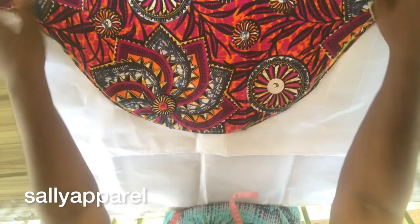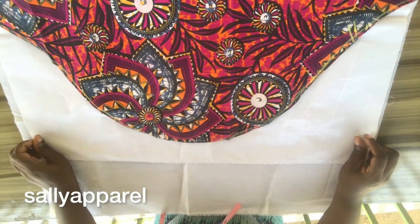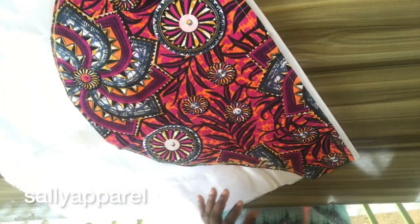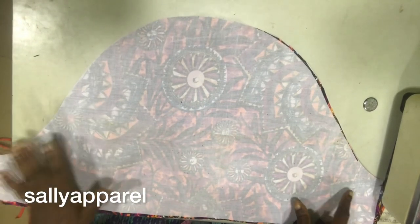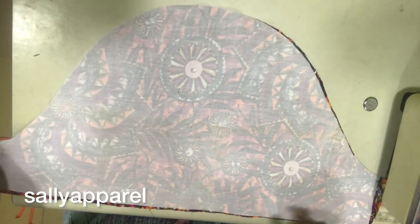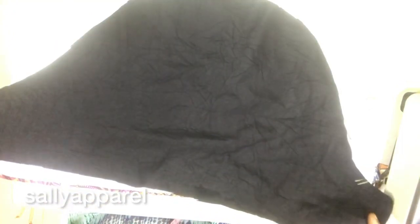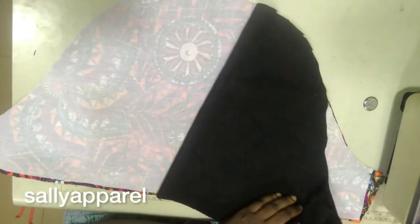I'll go ahead and cut it out and once I'm done I'm going to start the stitching. I have gummed the interface on the sleeve — on both sleeves, as you can see — and I have also cut the lining. I'm going to fold it like this and run a stitch with a one-inch seam allowance. I'll do that for the lining and also repeat the same process for the main fabric itself.